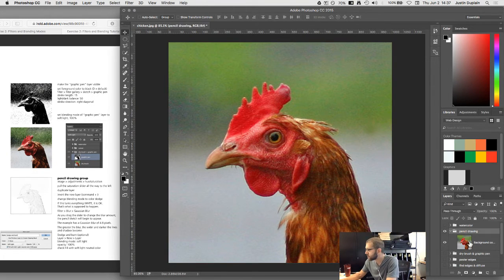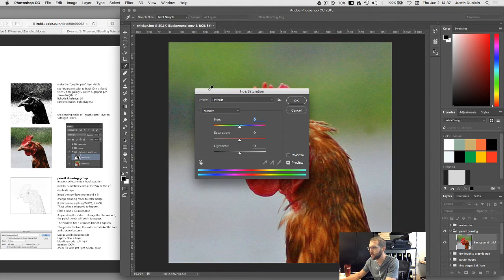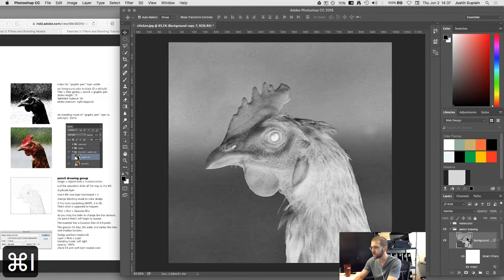Under pencil drawing, go to Image > Adjustments > Hue/Saturation and pull the saturation slider all the way to the left, then hit OK to get a black and white image. Duplicate the layer, then invert the new layer — on Mac, Command I; on Windows, Control I. Invert takes all the tones and colors and makes them opposite, giving you a negative-looking version. Then change the blending mode to Color Dodge.